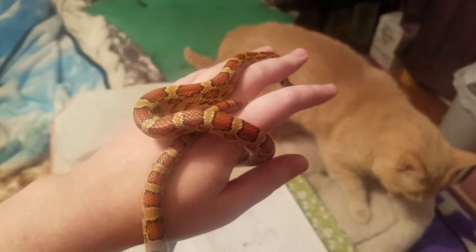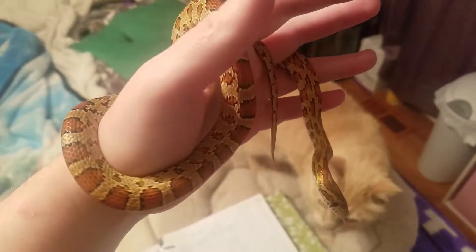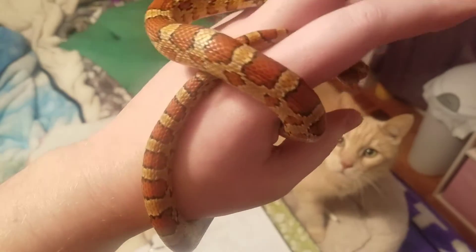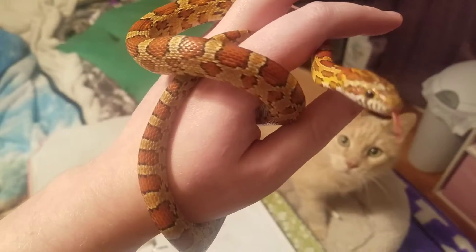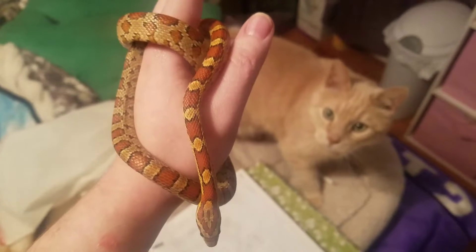I'm probably going to handle him a little bit more later on, but since I'm going to be weighing everybody I figured I would not handle him until later. He's coming to say hi — he's just so pretty. Alrighty, on to the next reptile.